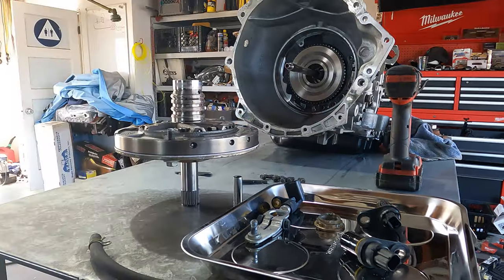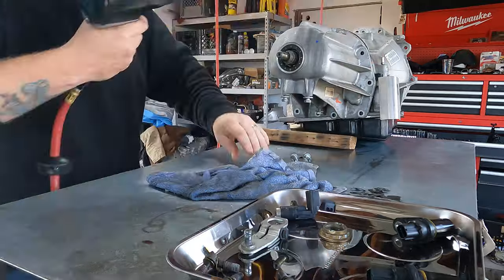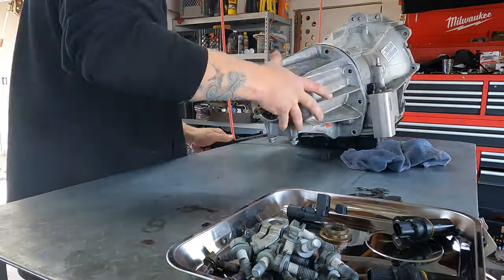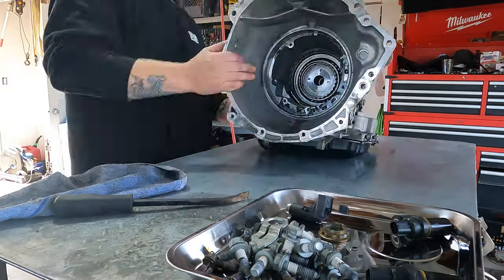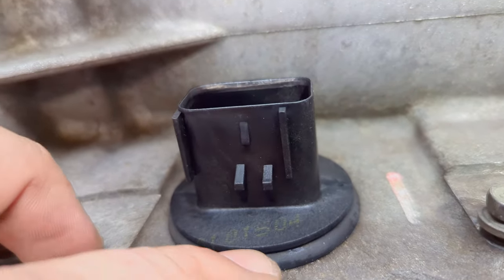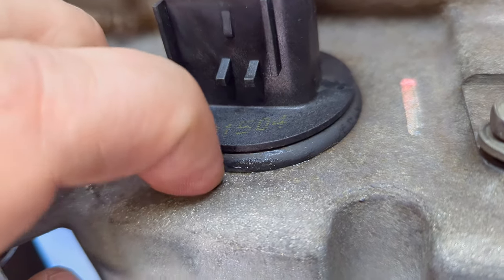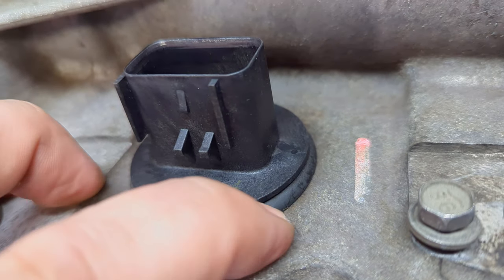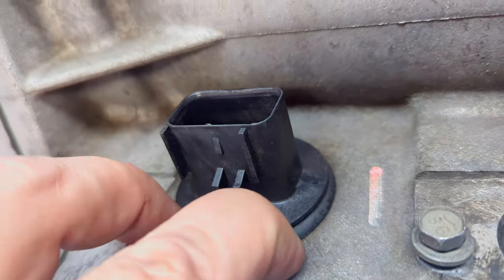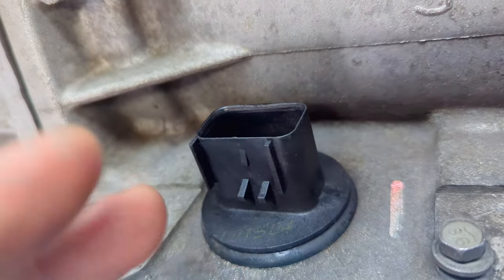What did you guys think of all that fluid in the last video? Anybody got any reasons or answers? I did find out the answer - I'll show you that in a little bit. But check out this nasty gray stuff all over this valve body. I noticed this O-ring - it's just got water squishing out of it. This O-ring seems to be loose and just kind of falling into the hole here in the aluminum, and I think that's where water was getting in - it'd be pooling here somehow.